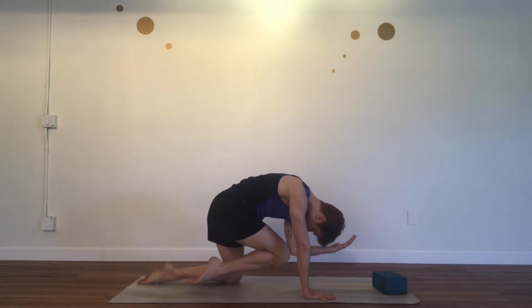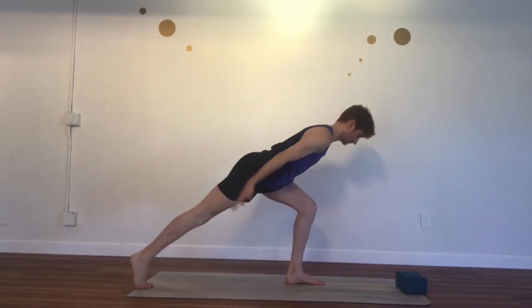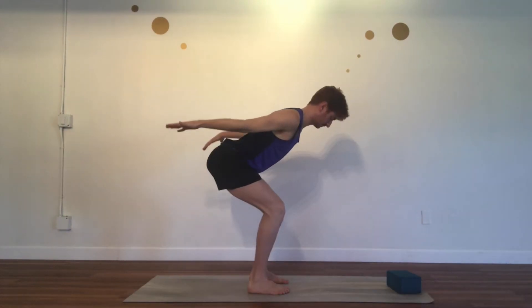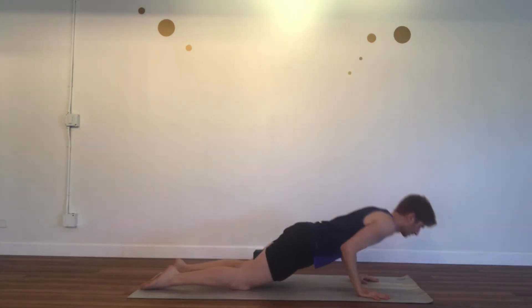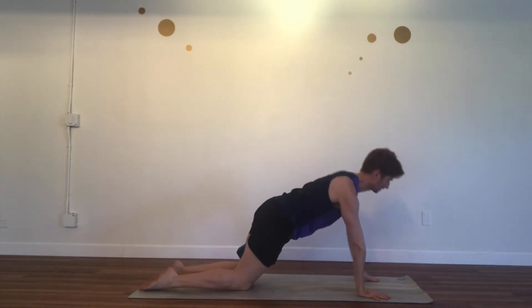Hi everyone, my name is David and I'm excited to be bringing Yoga Sculpt to Yoga Mayu. Yoga Sculpt is a combination of a vinyasa style yoga class as well as dynamic strength building. For our strength building, we'll be using our body weights and gravity to target each of our muscle groups.